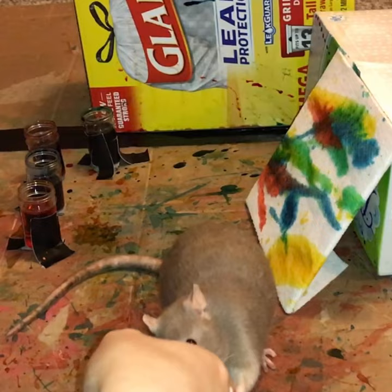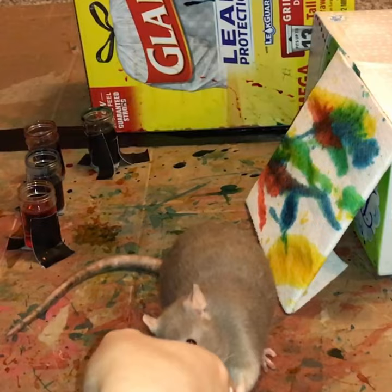Yeah, I'm gonna go ahead and... well, fix it. But I think that's pretty good. Bean, you did very good. We are very proud of you. This looks a lot better than her first attempt. Here you go.